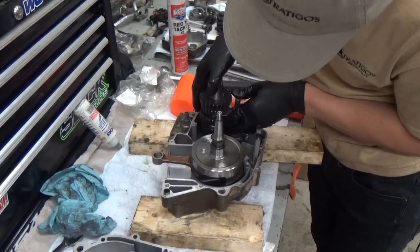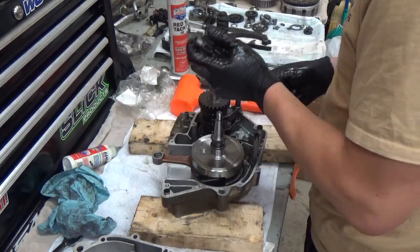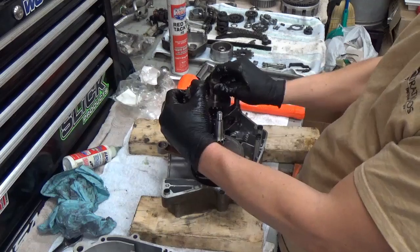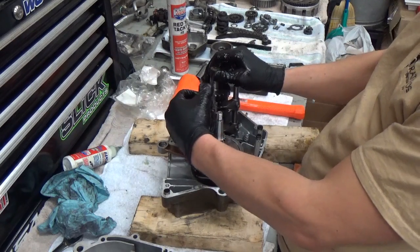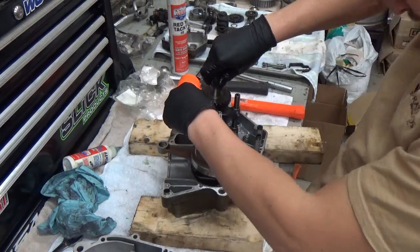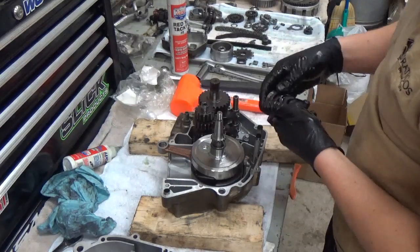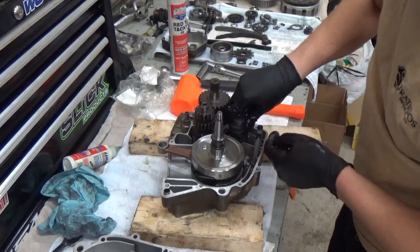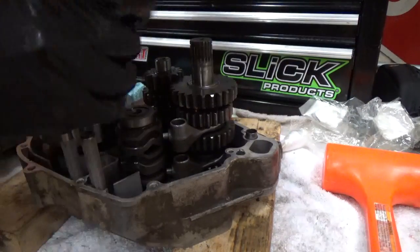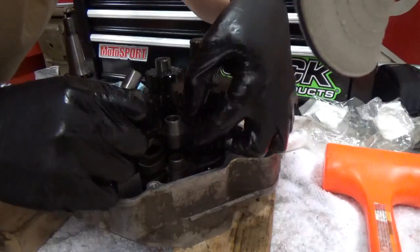Next we're going to install the transmission gears. I'm going to slide that in and not worry about the forks or shifting yet. I'm going to install the second set of gears — you'll see me lift back up the first set I put in. Some people put them in all together but I like to do one at a time. Once I have both installed I'm going to spin them and make sure they both spin freely. This is the shift fork drum, which I'm installing now.